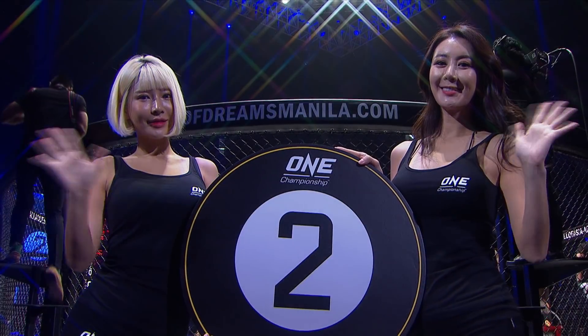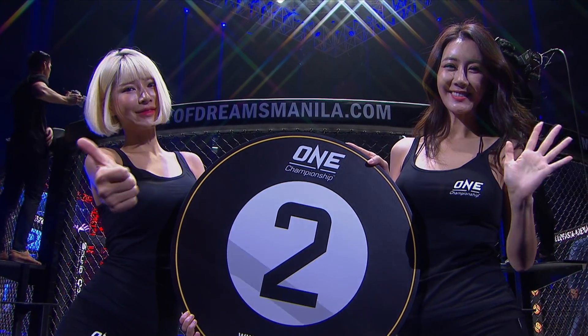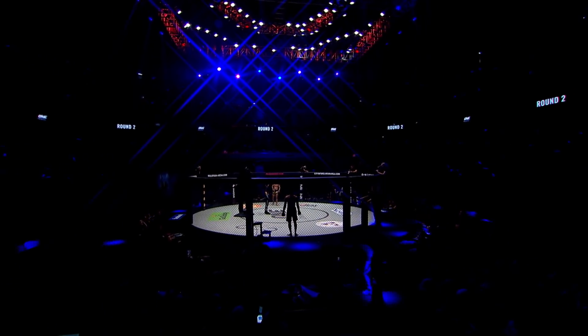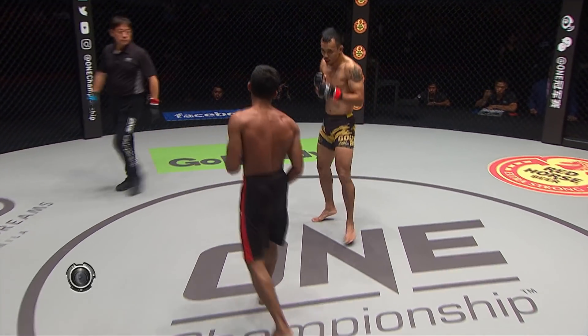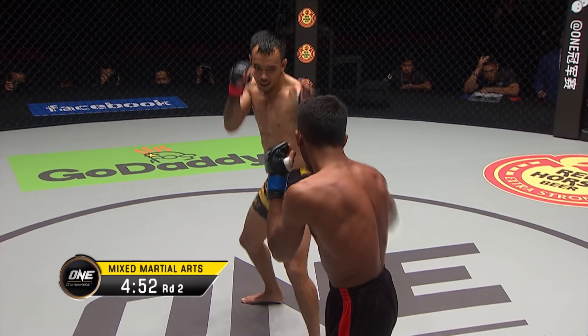Don't forget to go on the One Super App and vote for the Bout of the Night — we're giving away an all-expenses paid trip to a One Championship event. Shaping up to be a very interesting one here in this first prelim match between Asraful Islam in the black and red and Rudy Agustian in the black and yellow.